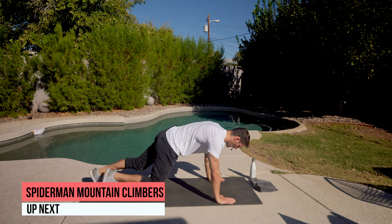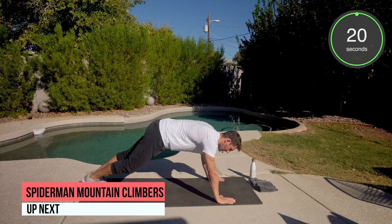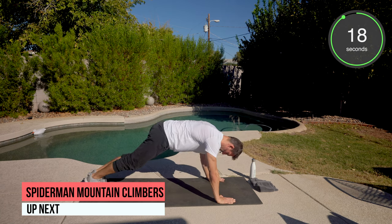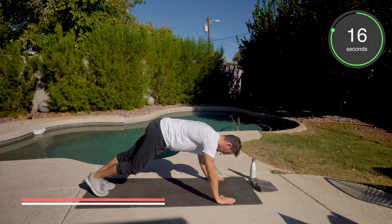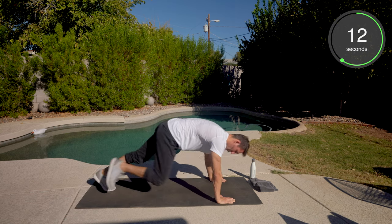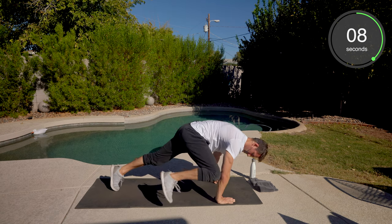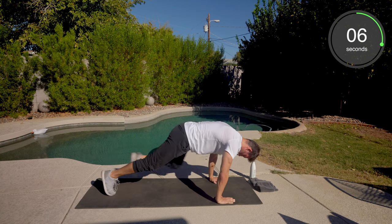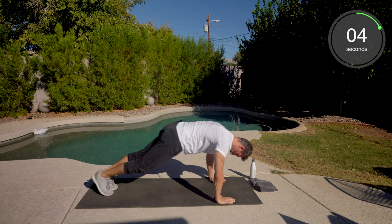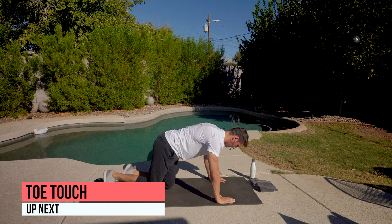Here we go — plank position. Right elbow, right knee. Left elbow, left knee. Let's do it. Good shift. Well done.